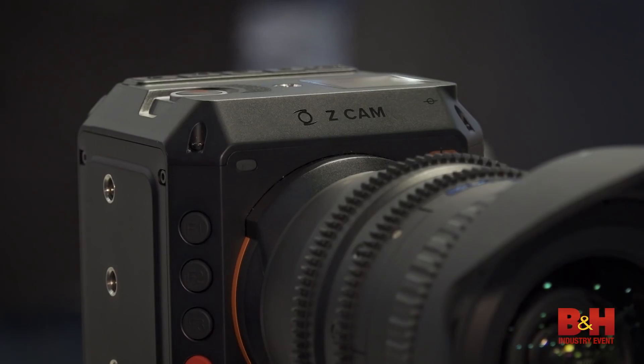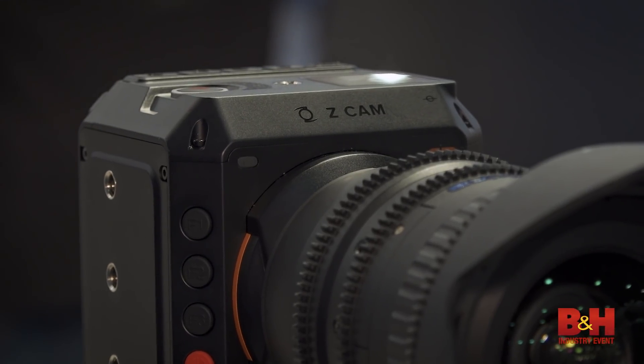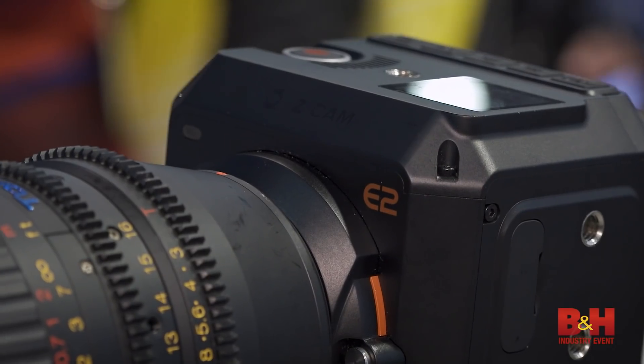It also has 10-bit color and 13.5 stops of dynamic range. The quality all compacted into this size of form factor is very versatile for any kind of shooting scenario. And we'll do regular frame rates like 24fps, 30fps, 60fps.